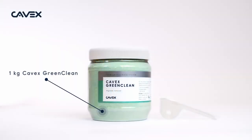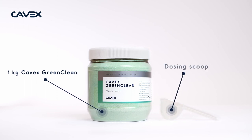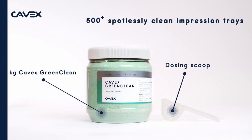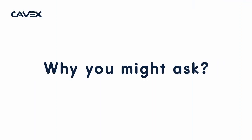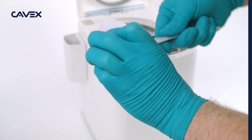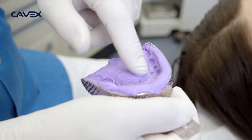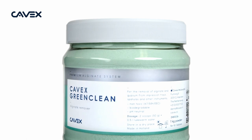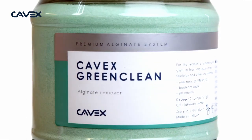Kavex GreenClean, the best alginate remover in the world. Why, you might ask? The answer is simple: because we understand alginate through and through. We make the best alginates in the world ourselves, and that's why it's only logical that we make the best remover in the world as well.